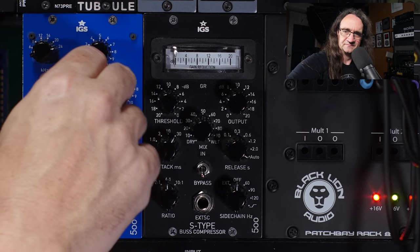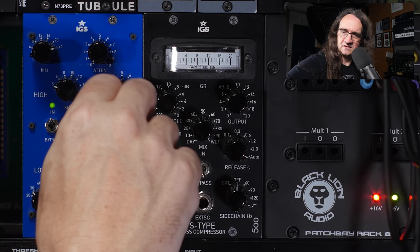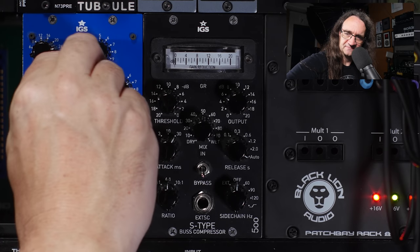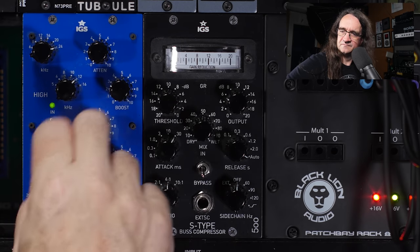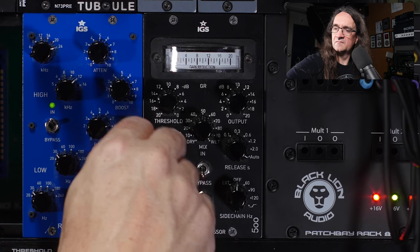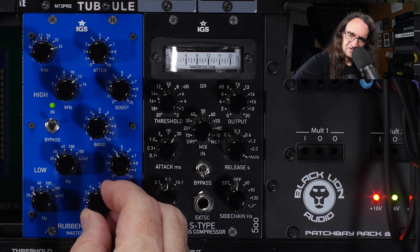Not sure what the frequency band thing is doing on this — I think I've got to figure that out. I don't know which channel that's going on or if it's all of them. I think it's supposed to be the top end but I could be wrong. Yeah, it's definitely the top end. We want to go broad there — bring that way up high. A little bit of air. Let's just bring the boost in to fill that out a little bit.